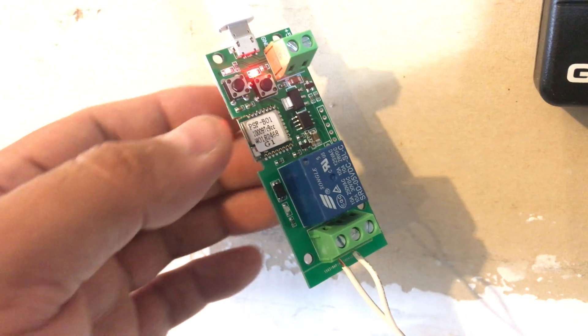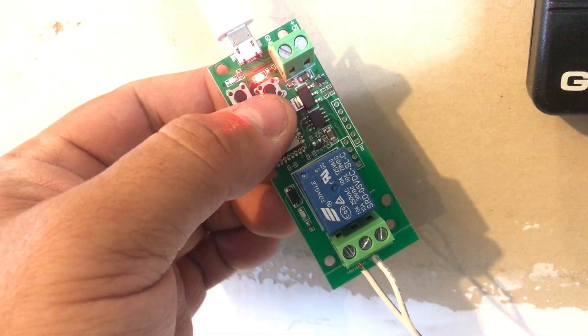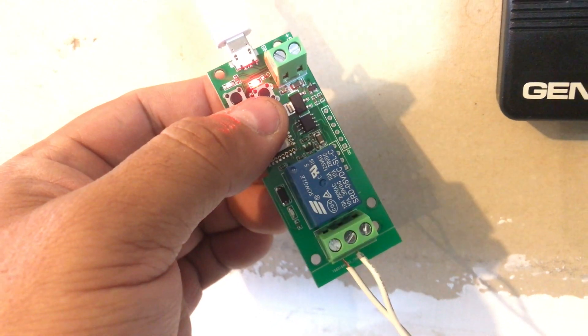I'm going to go ahead and press the button. There you go — it's working.